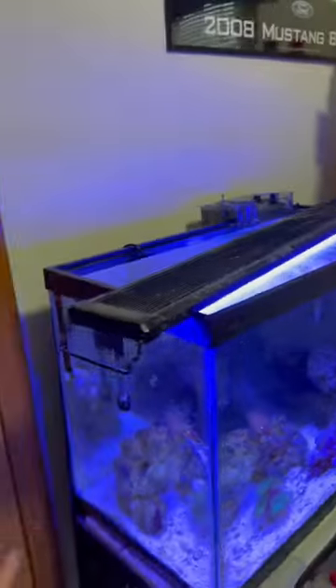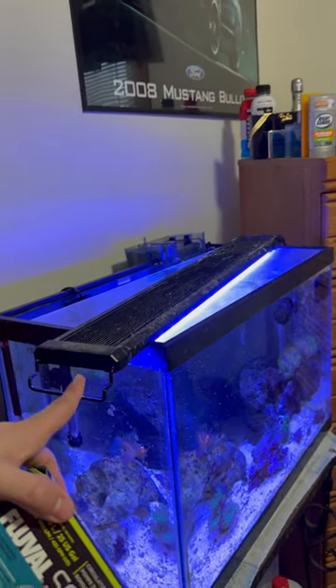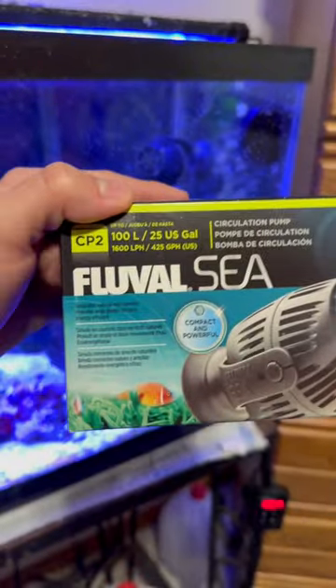The Aqueon heater will run you about 25 bucks at literally any pet store. For lighting, I have this NICREW light from Amazon — it's about 40 bucks. Last but not least, I have this cheap powerhead — it is a Fluval CP2.